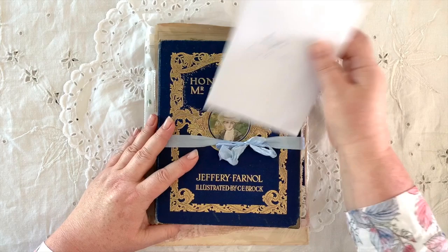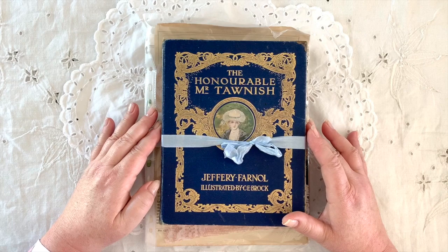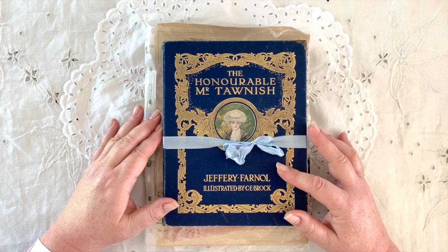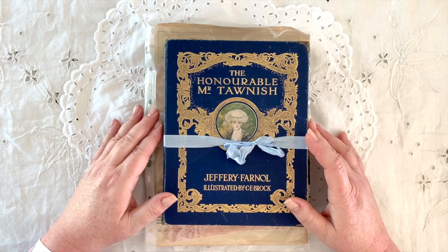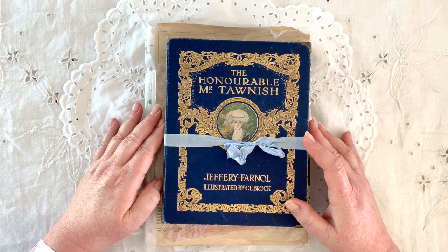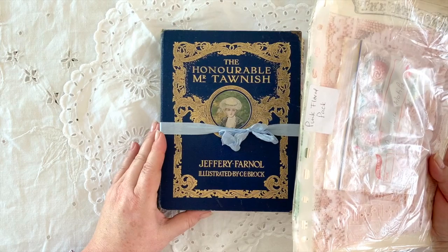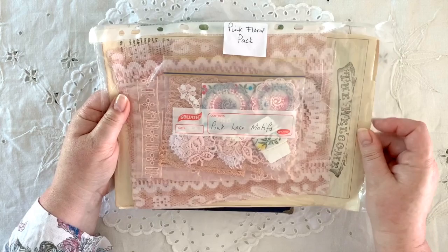I've just received it in the post and I've just read Susanna's card, which is lovely — thank you Susanna. This book is called 'The Honourable Mr. Tornish' and I think it's over 100 years old. I thought I'd share this with you because it's some lovely work that Susanna has put together. She actually has the various steps of how she did this on her channel, so you could watch the whole process. I'll be making a journal for Susanna as well in the future.